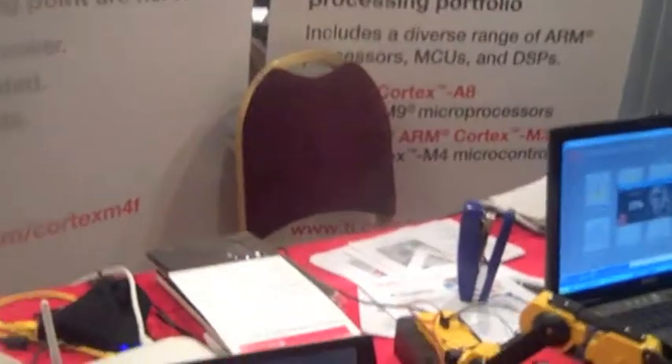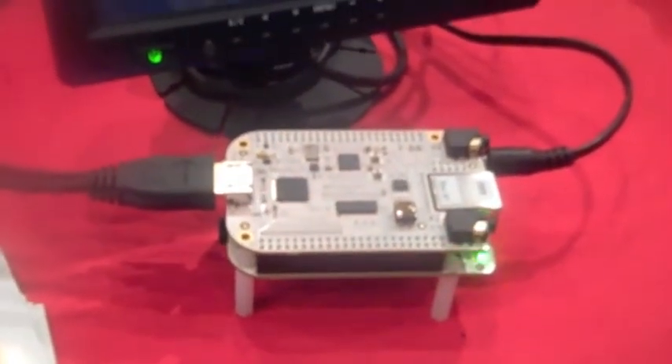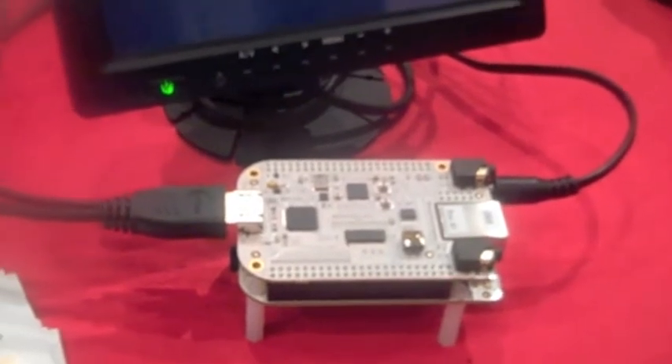Hi, I'm Nicolas Celan from Texas Instruments System Application Engineers. Here you have the new BeagleBone, based on the AM35 processor, a new Cortex-A processor, very well integrated when it comes to different peripherals.